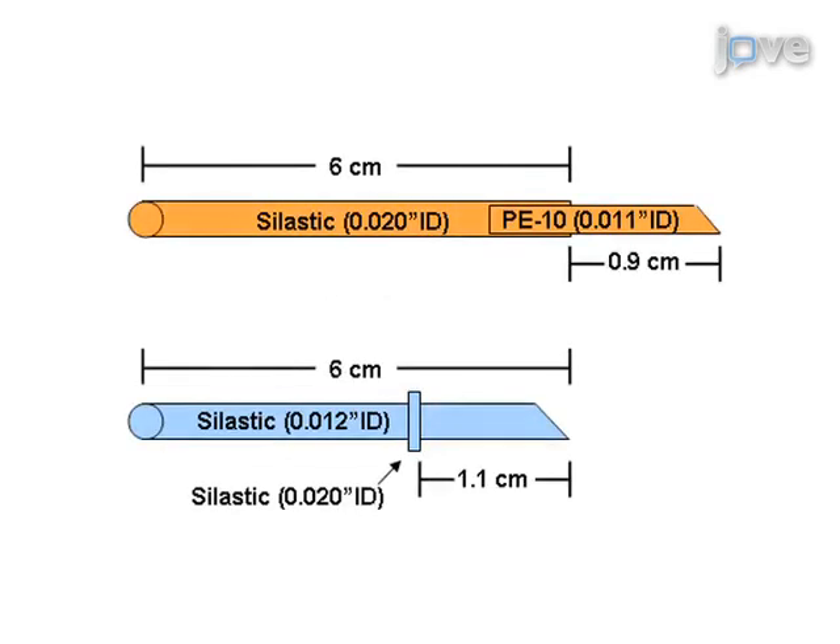The arterial catheter is made by inserting a beveled piece of PE10 tubing into a six centimeter piece of silastic tubing such that the PE10 extends 0.9 centimeters from the silastic. The venous catheter is a collared six centimeter piece of silastic tubing.